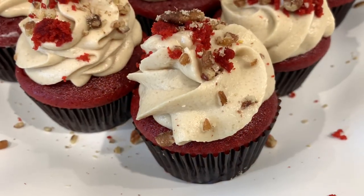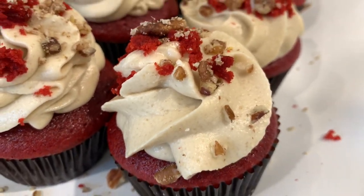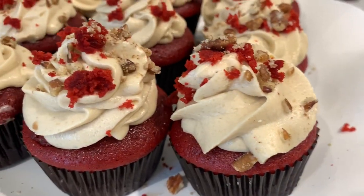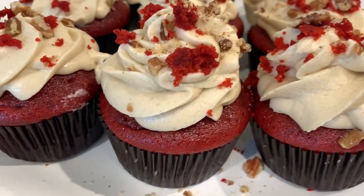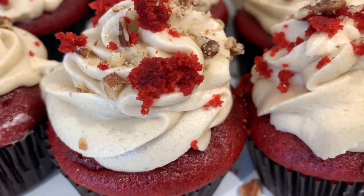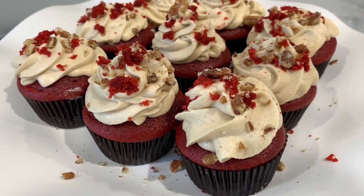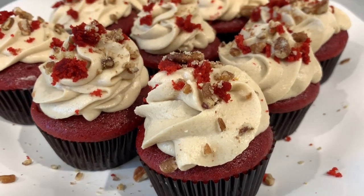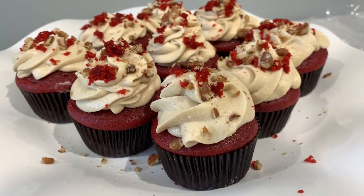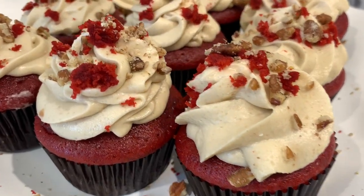The cream cheese icing was the perfect balance because the cupcake is not too sweet. That is the end of today's recipe — I enjoyed the heck out of these cupcakes! If you make this recipe, please leave a comment below and let me know how you enjoyed them. Thank you guys for tuning in. Don't forget to like, comment, and subscribe, and I will see you guys next time.